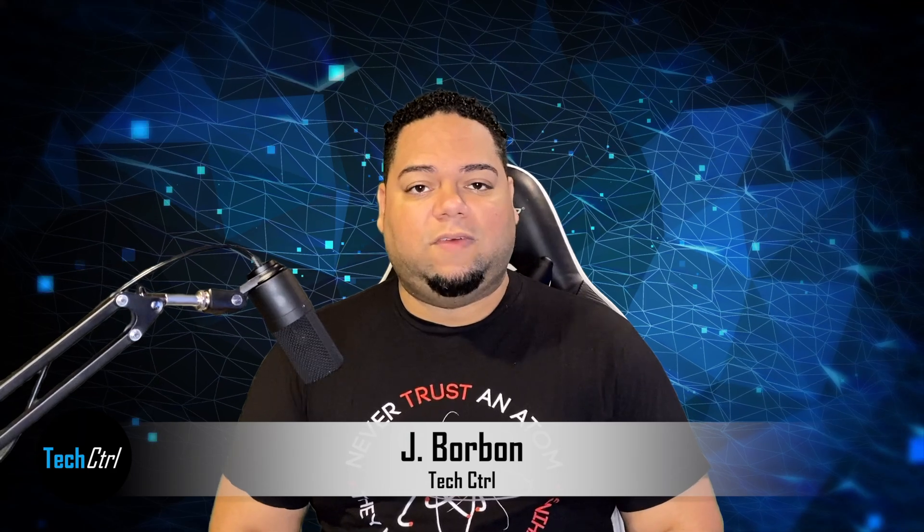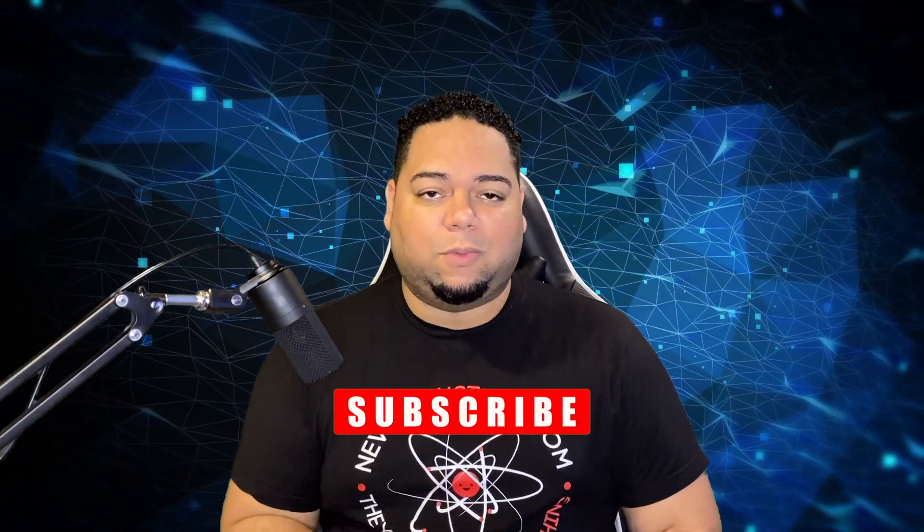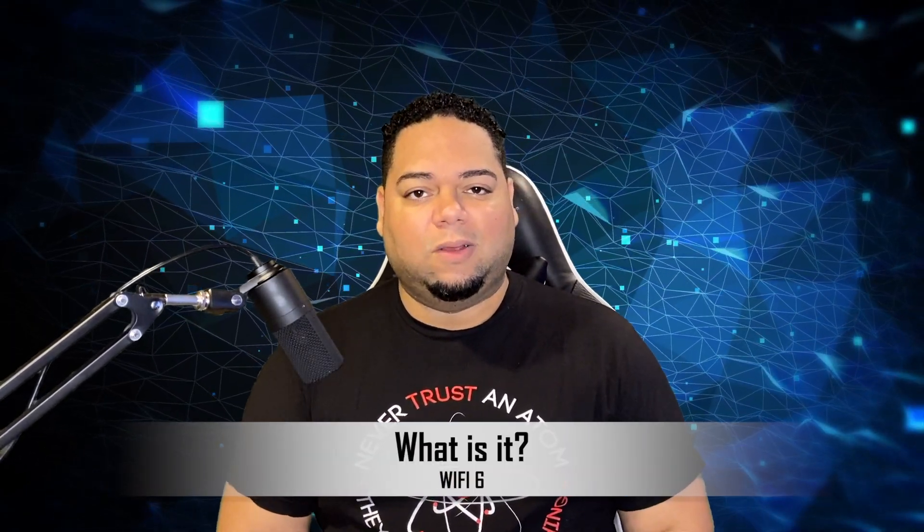Welcome back to another Tech Control video. If you're new, make sure to hit that big red subscribe button, share with a buddy or two, and comment below. So Wi-Fi 6 — what is it?